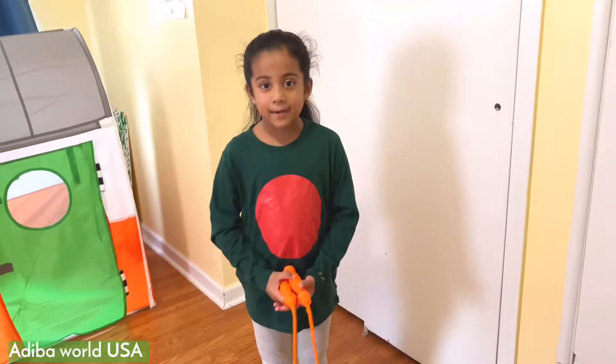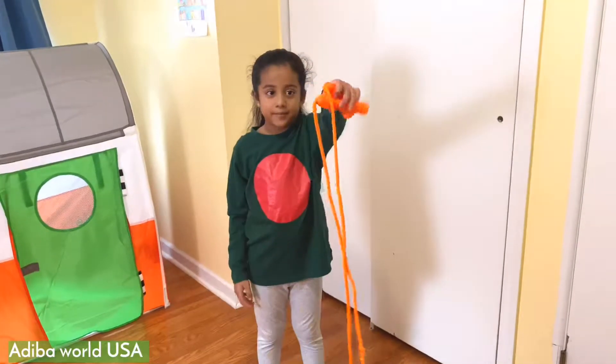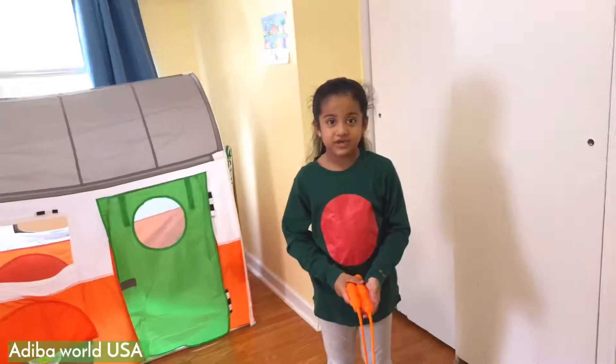Hi guys! So today I'm going to do jump ropes, and here it is. My sister and me played with the jump rope — it was for my birthday. So my dad... now she's my best friend.